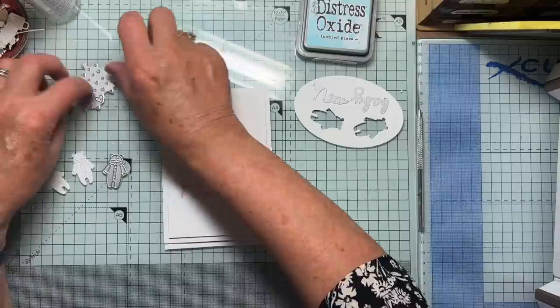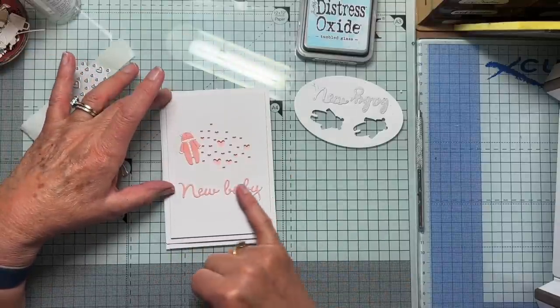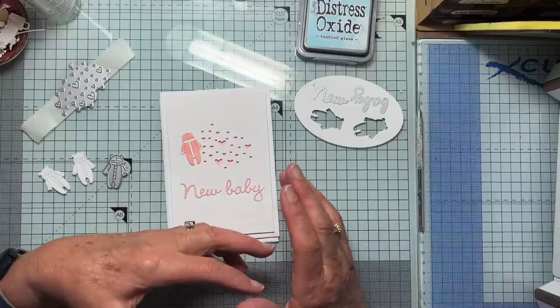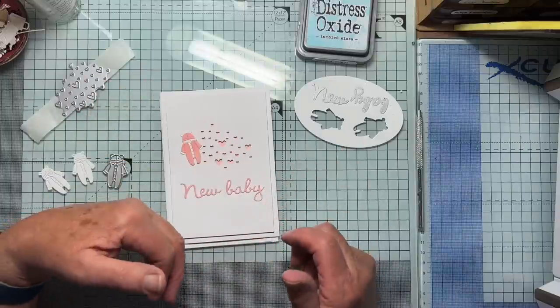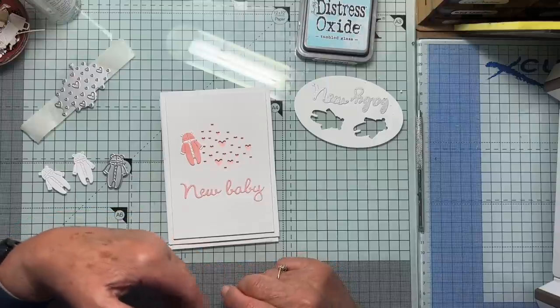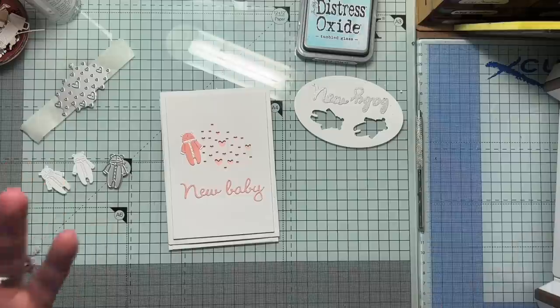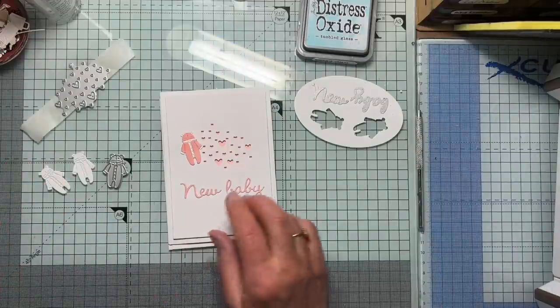And how to colour very intricate things if you've already die cut them. I'm going to show two ways of doing it: one where you colour after you've die cut, and the other — which is easy — is when you can just colour the card before you die cut it. So let's get going.